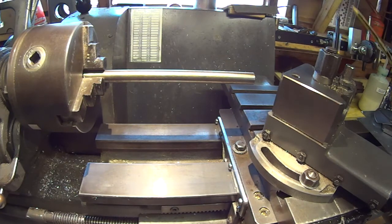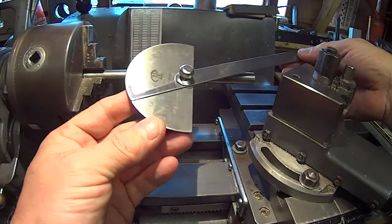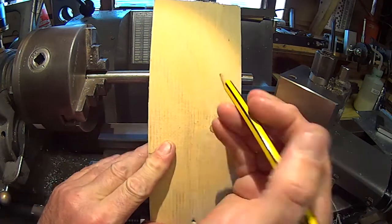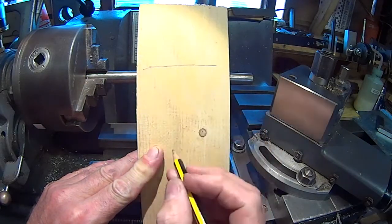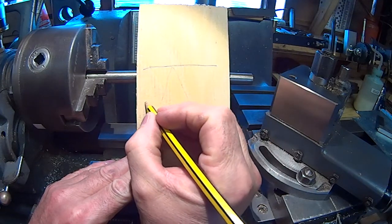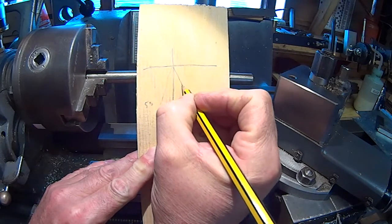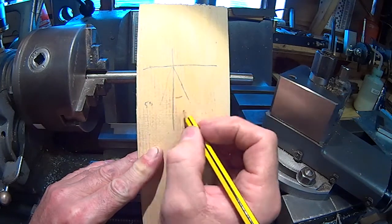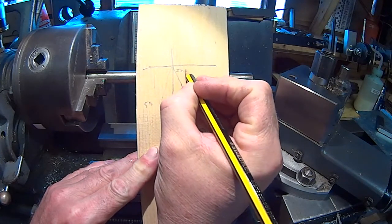The easiest method is to use a protractor. To work out the angle you want to set, imagine your workpiece across there and your tool, which in our case is 55 degrees. Then you have 90 degrees through the workpiece, which means the remaining angle will be half of 55 degrees — so 27.5 degrees.